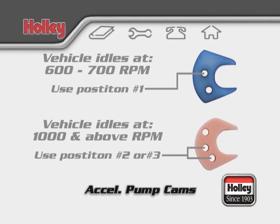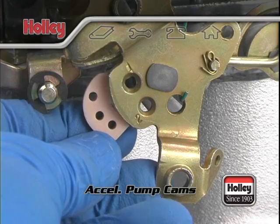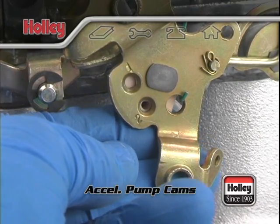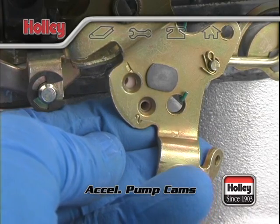Positions number two and number three delay the pump action, relatively speaking. These two cam positions are good for engines that idle around 1000 RPM and above. Repositioning the cam in this way makes allowance for the extra throttle movement required to maintain the relatively higher idle setting.